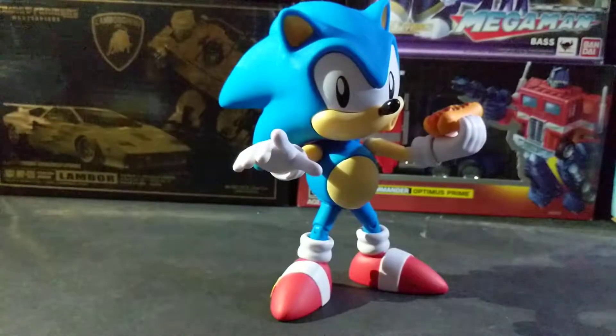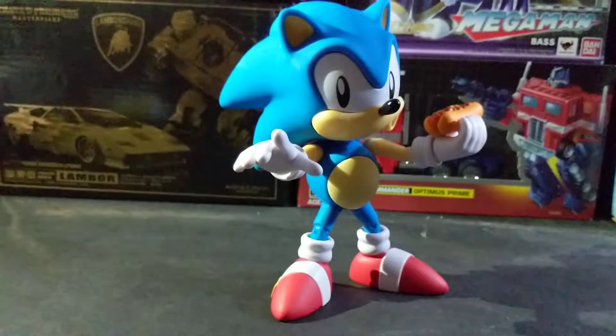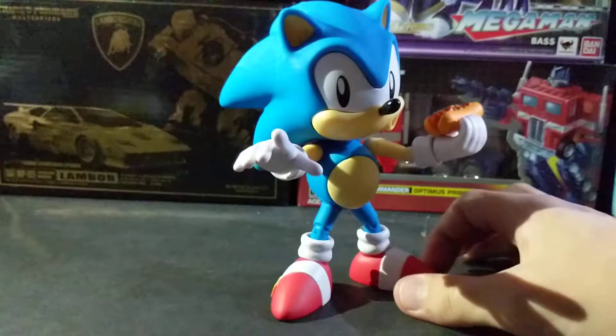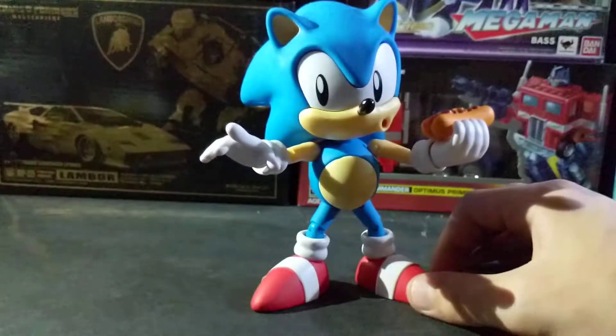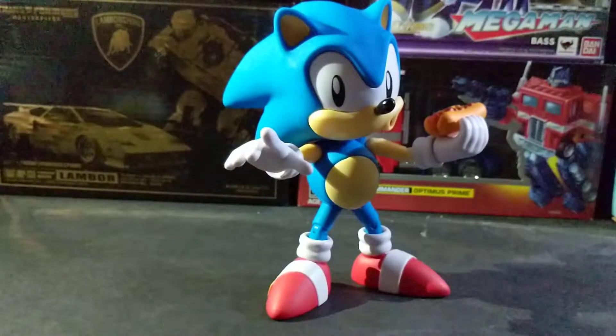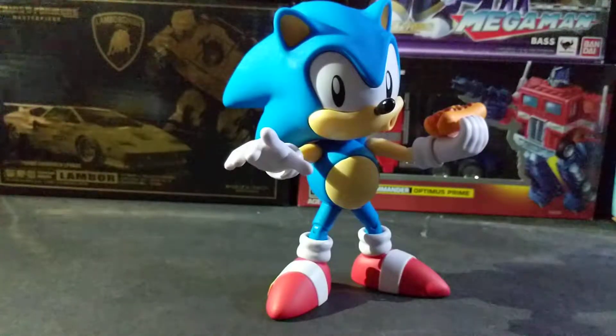And like that, we have one of the many possible combinations for Sonic's accessories — Sonic being distracted while eating a chili dog. This is one of my favorite poses; I actually had him posed up like that for a while. But I'm going to get him back into the pose that I usually keep him in and finish up this review.